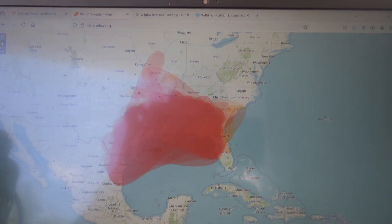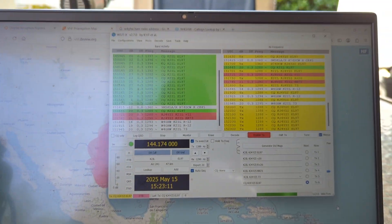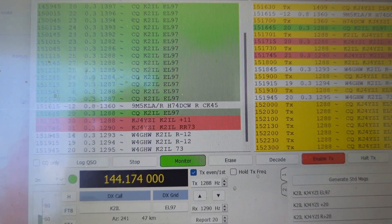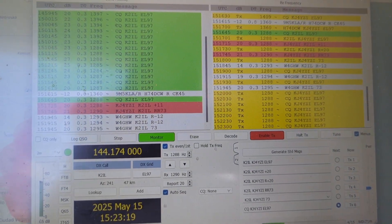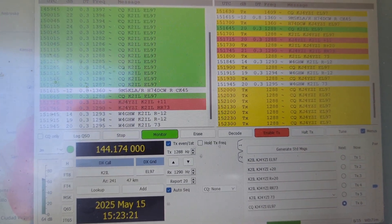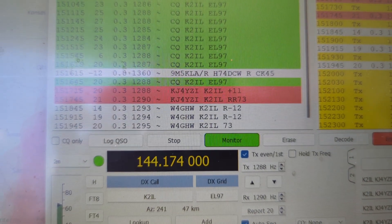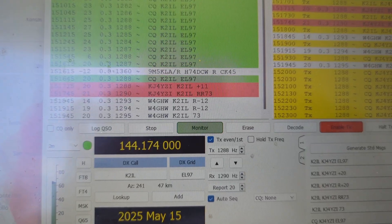I decided to get on FT8 for a minute and made one contact to K2IL. He's actually close to me, about 20 miles. And the surprising thing is, I also received W4GHW who was calling for K2IL, but apparently he can't hear me. He is in Georgia.